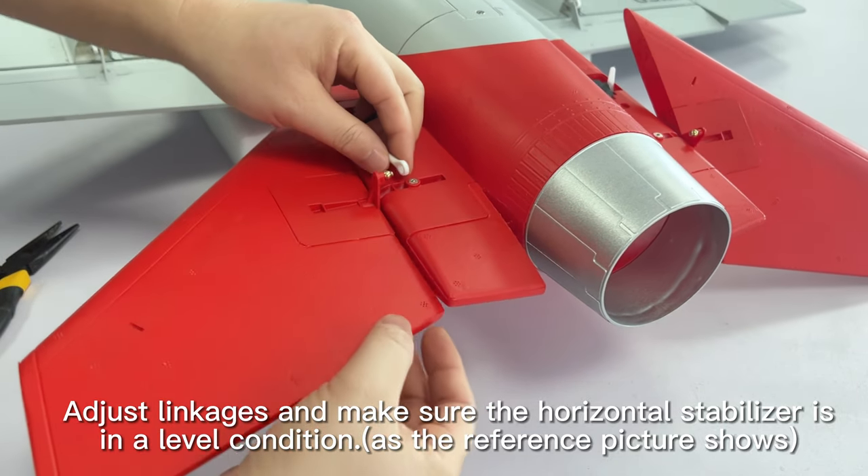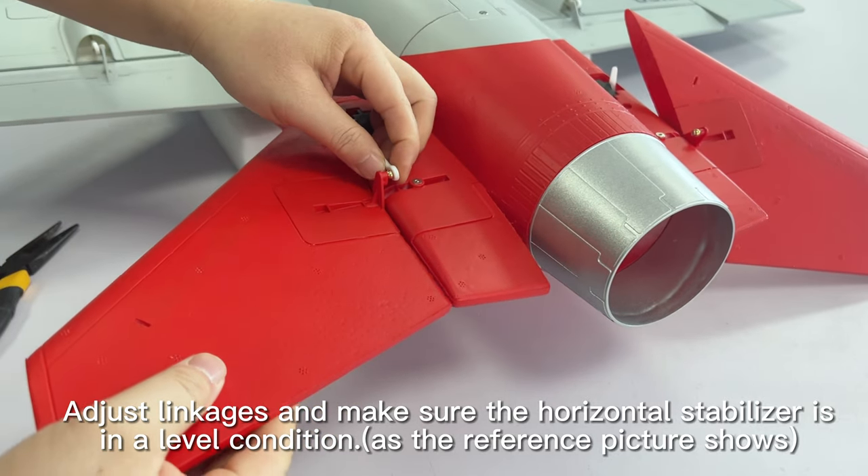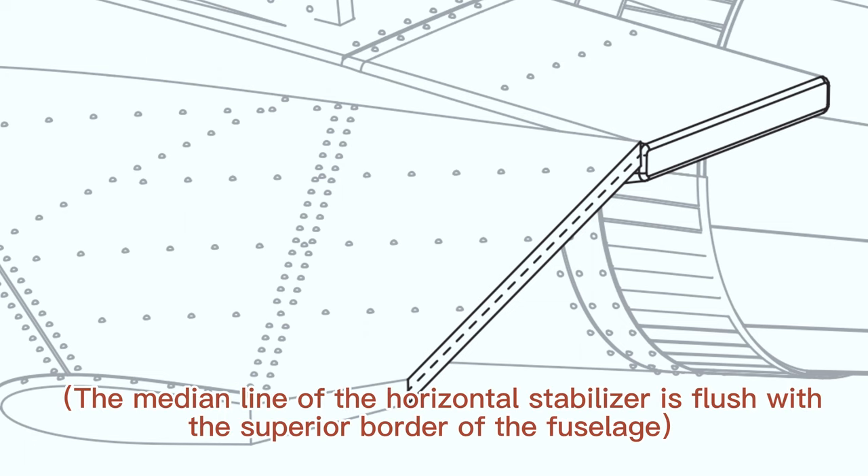Adjust the linkages and make sure the horizontal stabilizer is in a level condition as the reference picture shows. The median line of the horizontal stabilizer should be flush with the superior border of the fuselage.